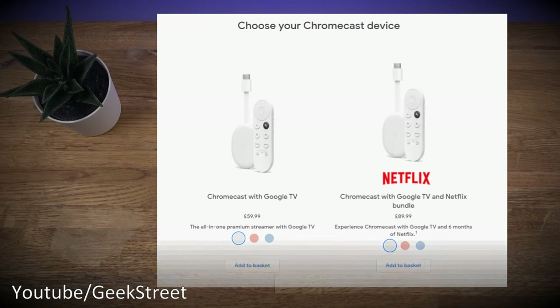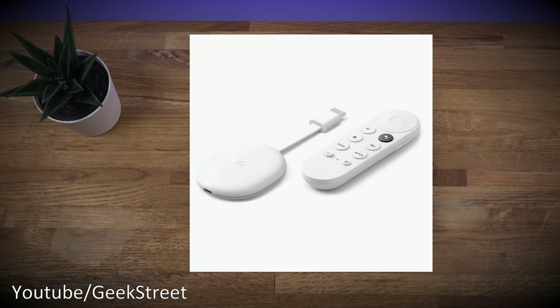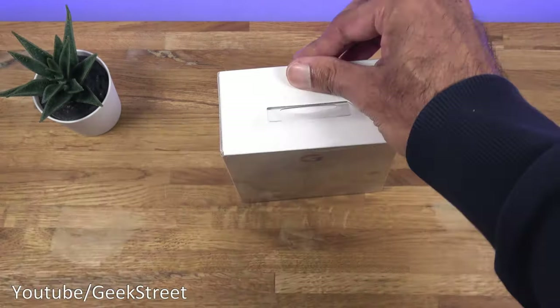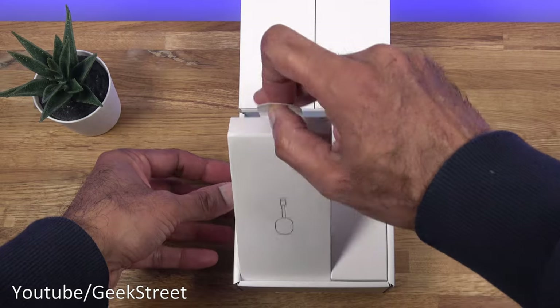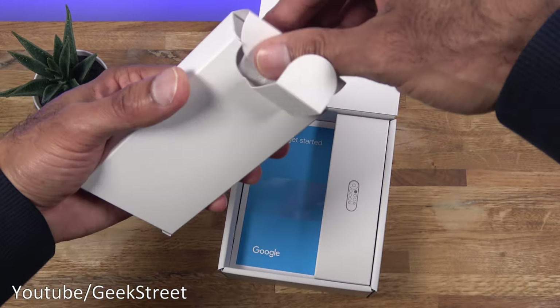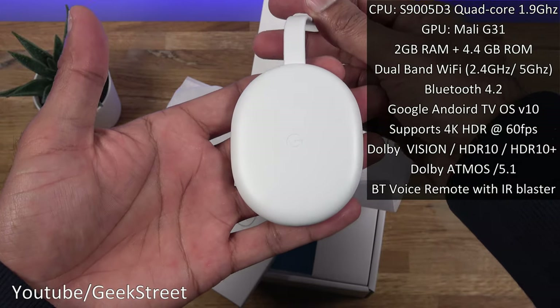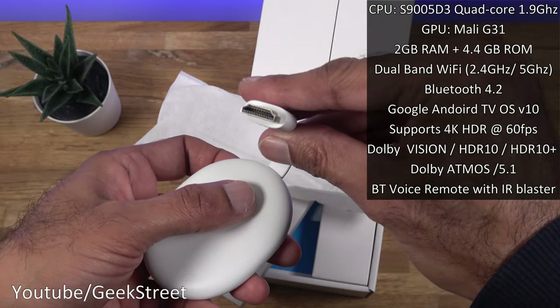That's an offer to keep in mind when purchasing. The device itself comes in three colors: Snow, which is the one I've got, Sunrise, and Sky. Let's open it up and see what you get in the packaging. Opening up, there's a tag here — pulling that off, we've got the Chromecast, a nice compact size with the G logo for Google on there and an HDMI connector.